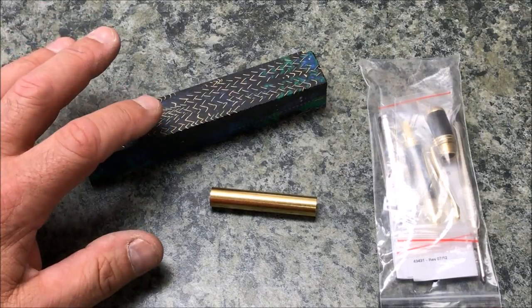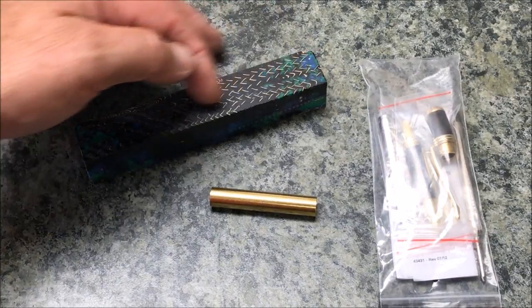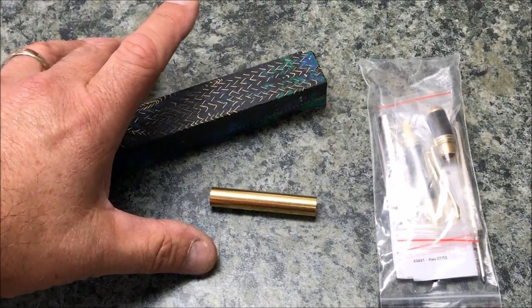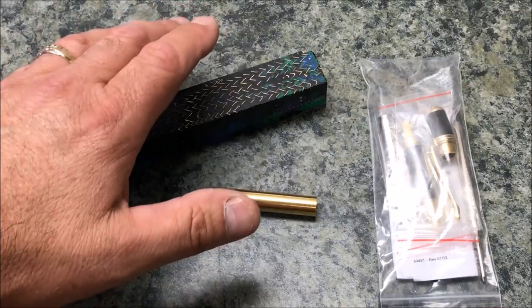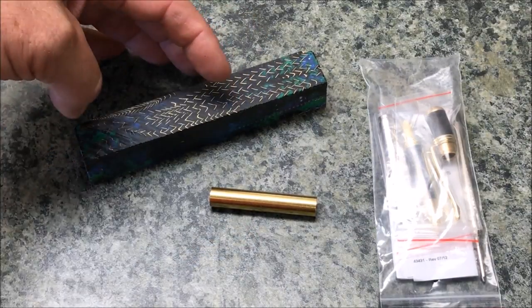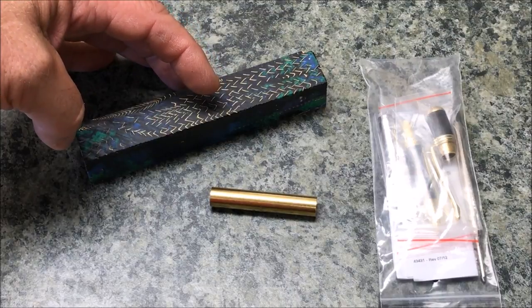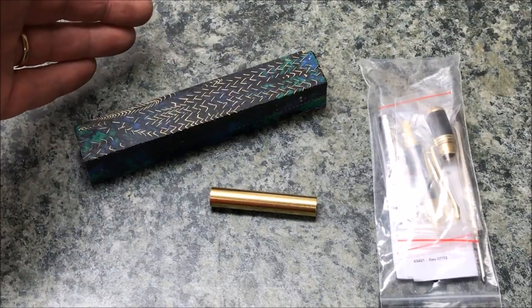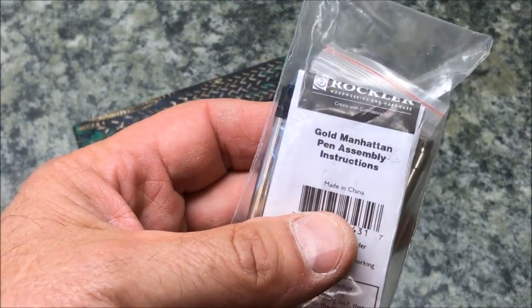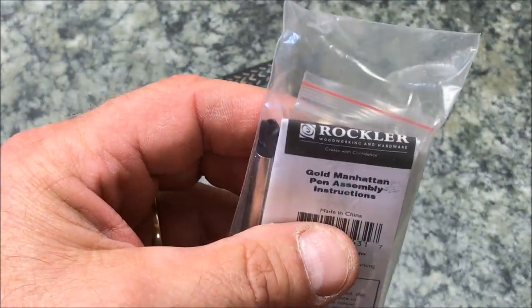I'm going to make this up into a gold and black Manhattan kit, and I think we're going to end up with a pretty amazing looking pen. With this blank, I've decided to drill it first, then cut it. I've been having excellent results with that — I've completely eliminated any possibility of chip-out, plus I'm able to cut the blank tighter to the tube, saving a larger section for a second pen. The kit is the Manhattan, gold with black accents, from Rockler.